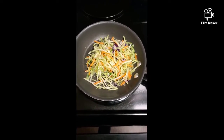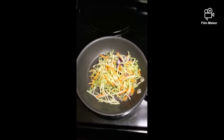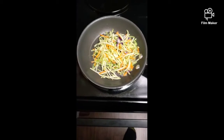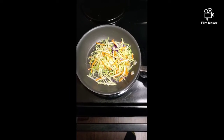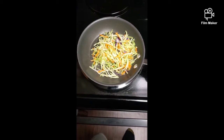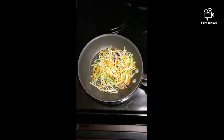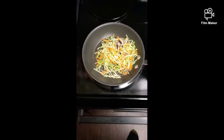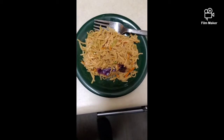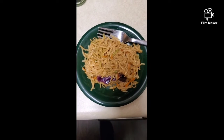Got the vegetable broccoli slaw mix cooking. The recipe called for olive oil but I did sesame oil — you know, do what you want to do. I'm gonna toss this up a little bit, cook that down, and then add it with my noodles, add the sauce, and we got vegetable lo mein.